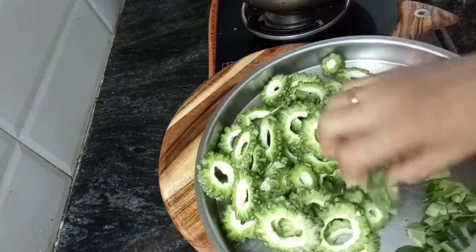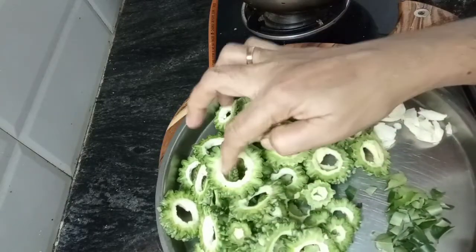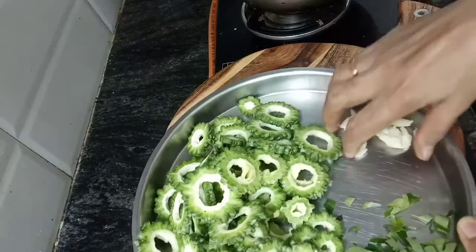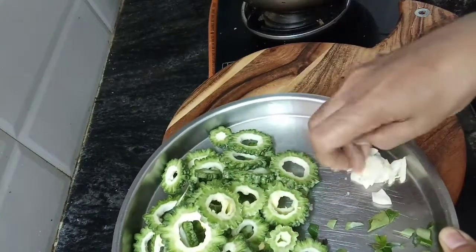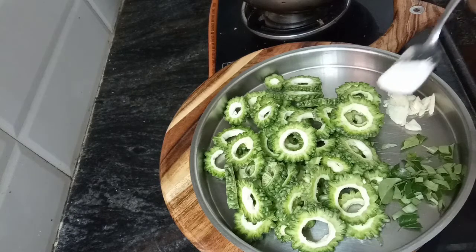I am going to cut two pieces in thickness. I am going to cut a little bit of the seeds and a little bit of the flavor.